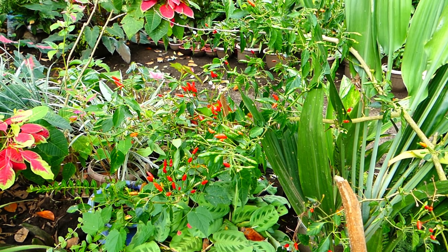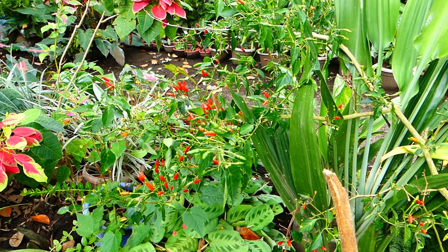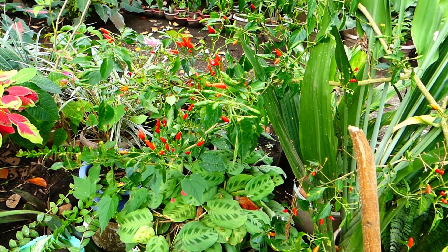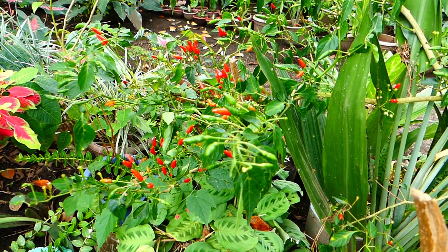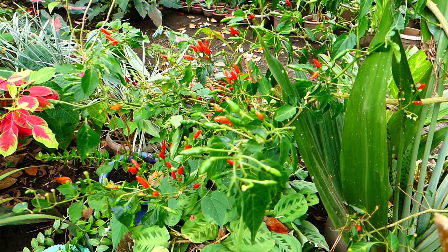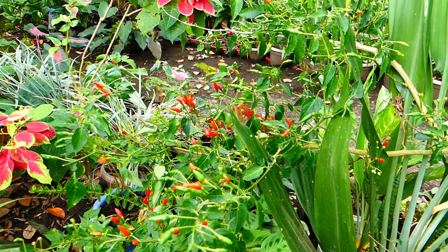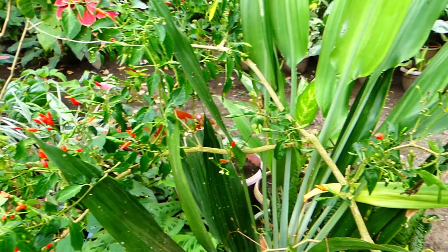Hello guys, I'm here again. I have one plant of chili here — it's bearing mini fruits. Look, it's cute little chili, very small fruits, but there's plenty of them. This is only one plant of chili.